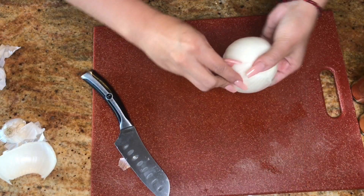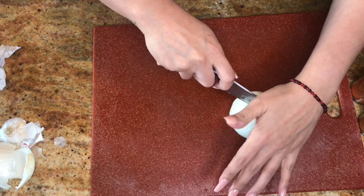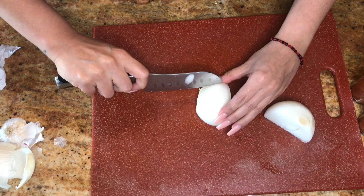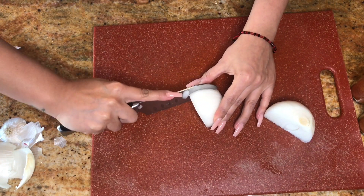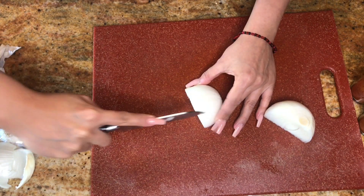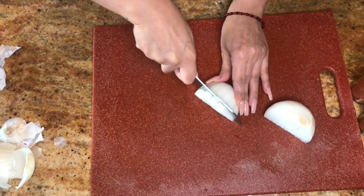The first thing you want to do is dice up your onion. I'm gonna cut it in half. The easiest way to do this is go like this — don't get to the edge, just make them pretty thick. Then you just go down.